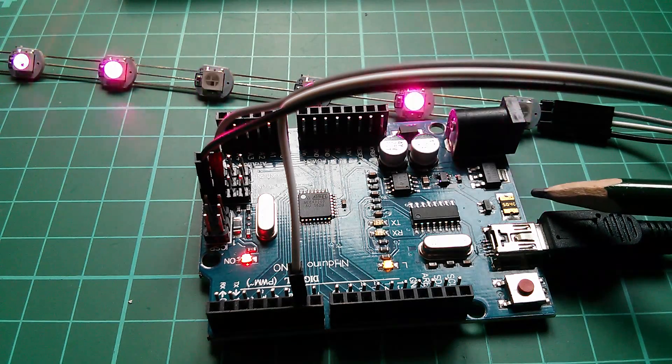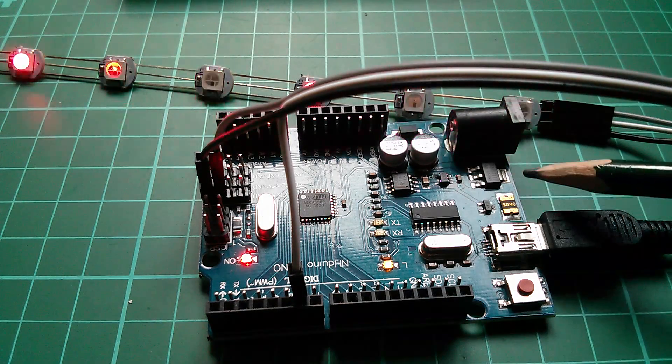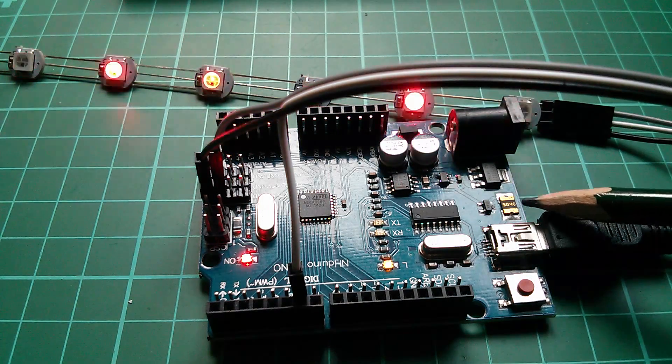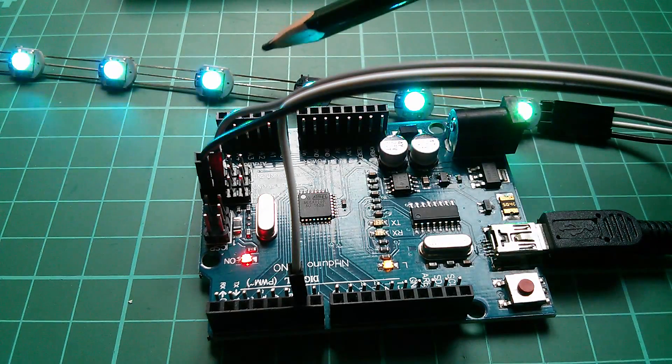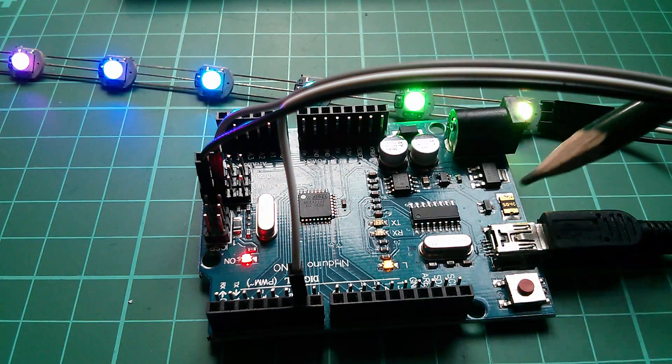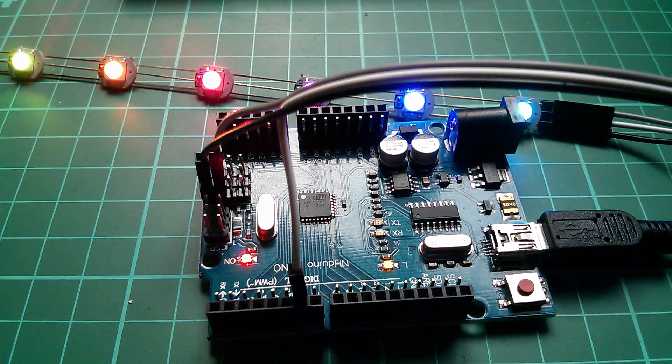The polyfuse is self-healing so it would repair itself, but just be aware that if you use lots of pixels you could start drawing quite a lot of current from the USB. You might have to provide an additional power source into the LED string so that the USB is not taking the brunt of all the current draw.